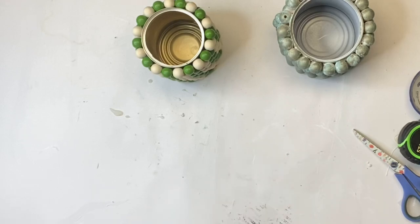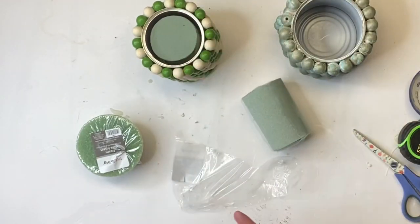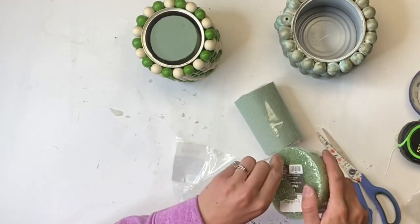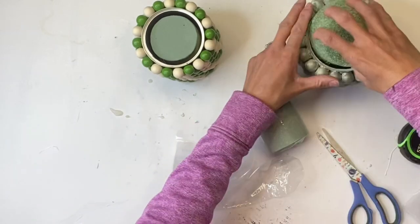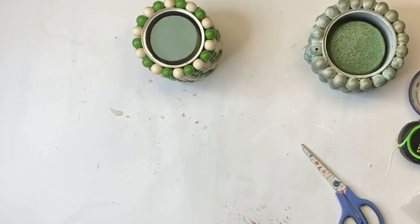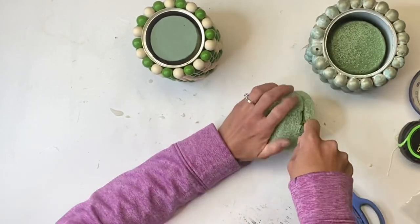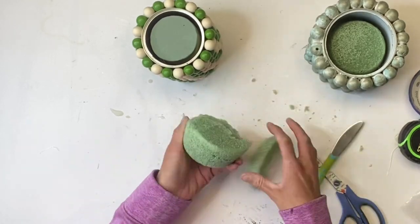I'm going to take the floral styrofoam — I get these right from Dollar General, you can also find them at Michaels — and stick them right inside the tin can. You can fill these with anything of your choice; if you like real flowers that's fine, but I prefer artificial.